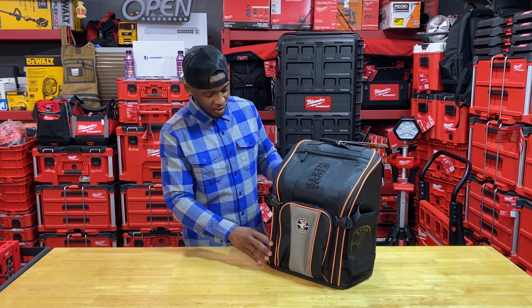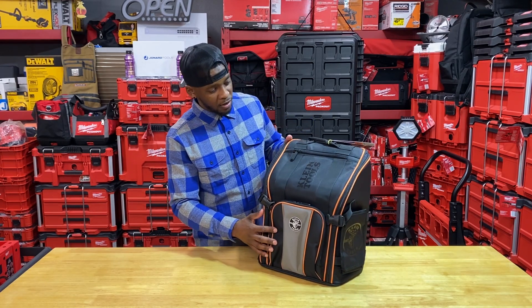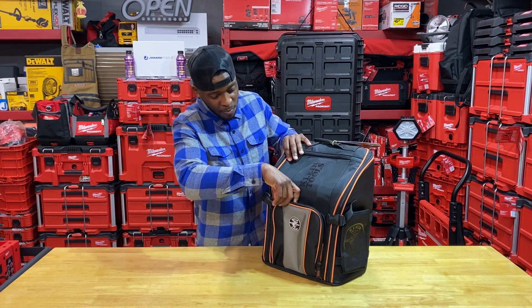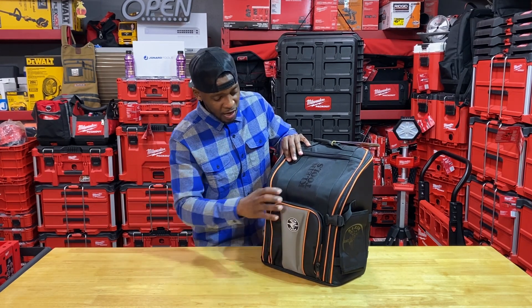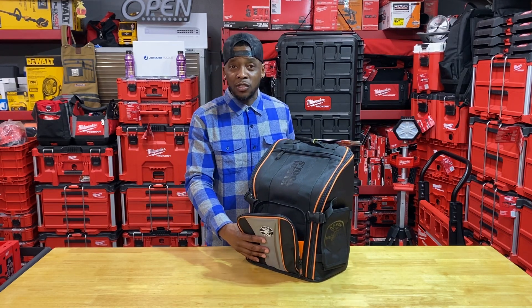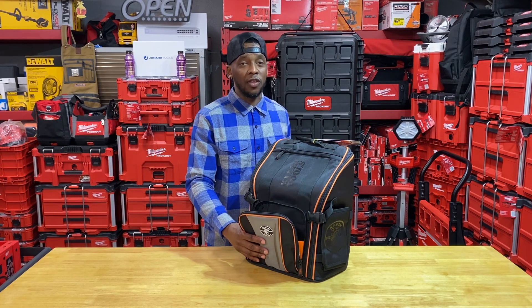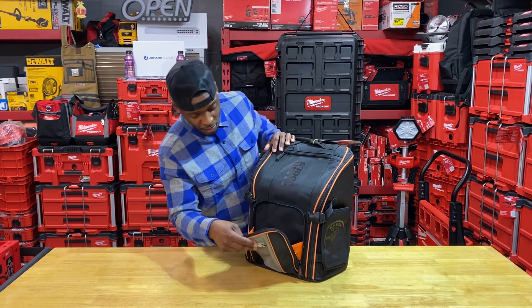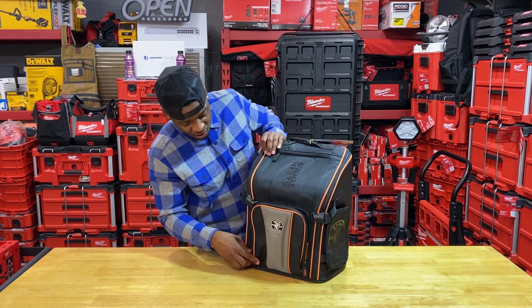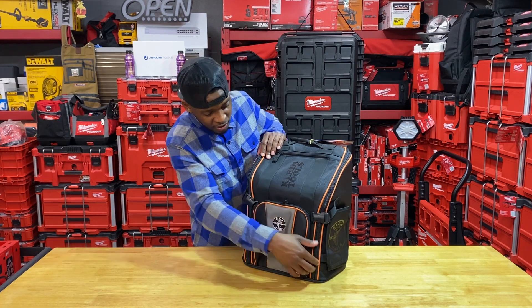This bag is built phenomenally. Klein, I tip my hat to you guys on that, going back to the drawing board and manufacturing some incredible bags. I think this bag has been out maybe two or three years — I just know I bought it roughly a year and a half to two years ago. It has this knife pocket in the front. Just look at the sheen and the gloss on this black — it's orange too, and the contrast is just fantastic.